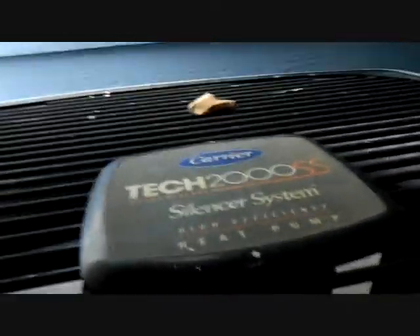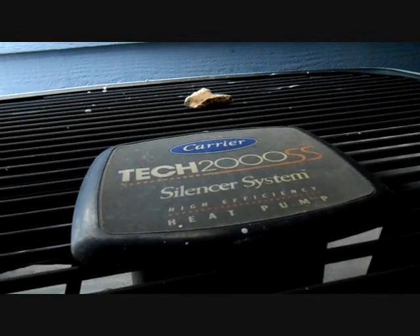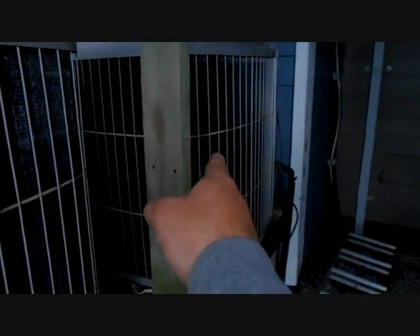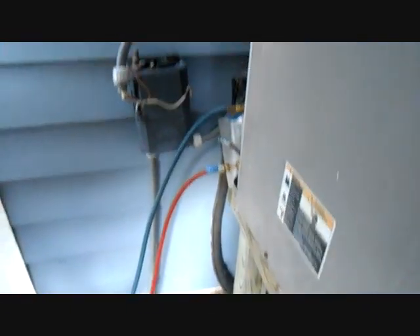This is the unit that's coming out — we have a Carrier with that Tech 2000 silencer system. Very nice: compressor blanket, mufflers, all the good stuff. And there's another one back there. If you look back on my videos from 2011, I did a video called Installing a Zone System — that's it. So we're getting hooked up and ready to pump this one down.